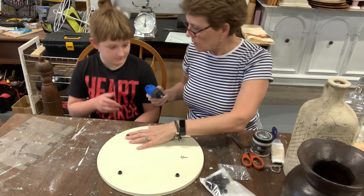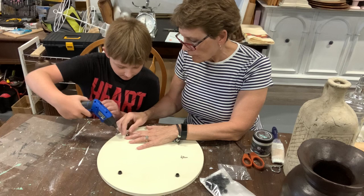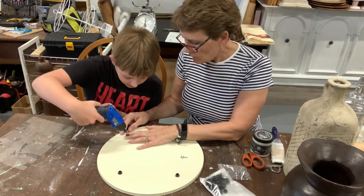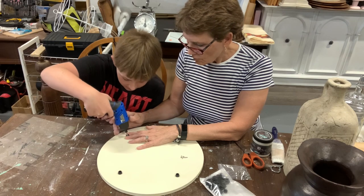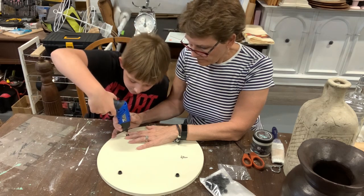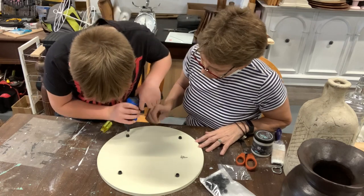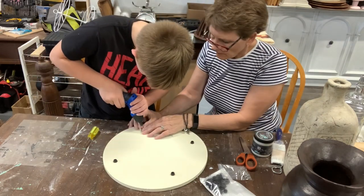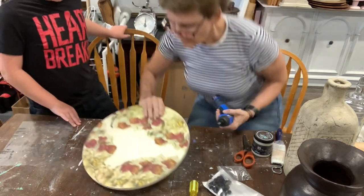Charlie gets to try screwing this in. I can hold the foot for him while he screws it down.